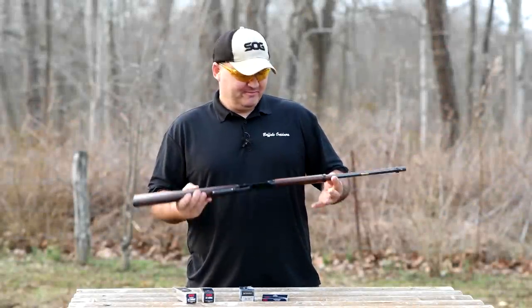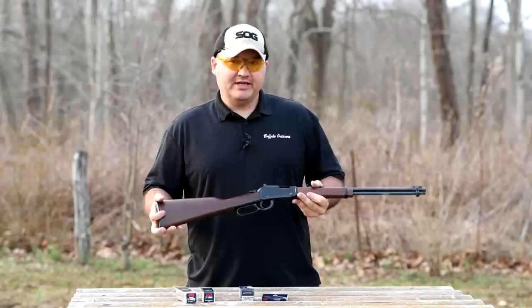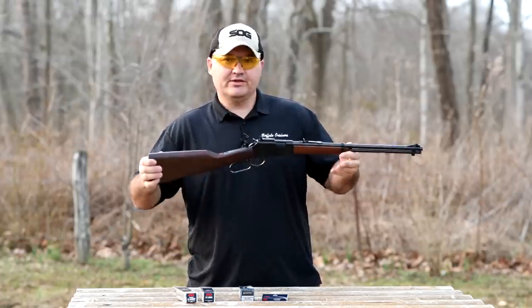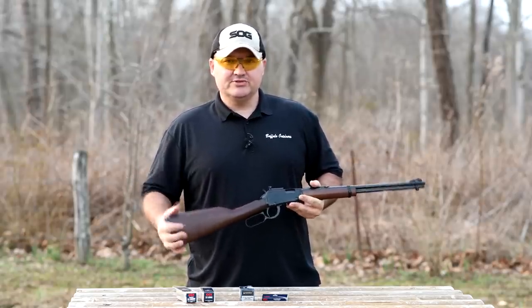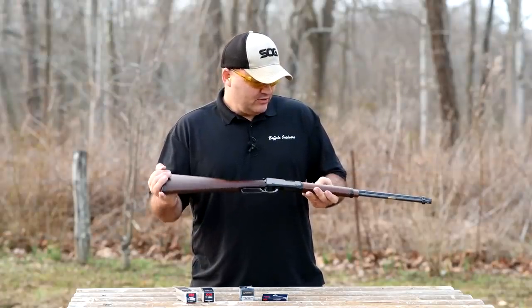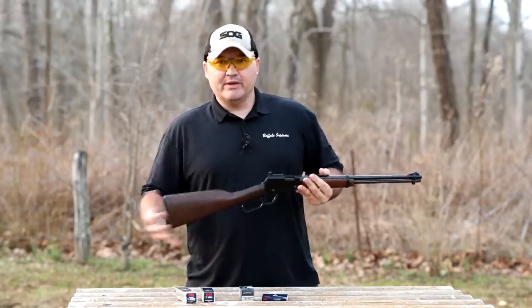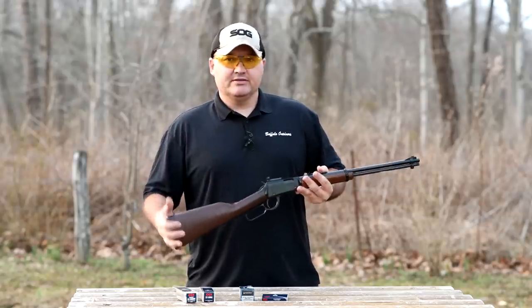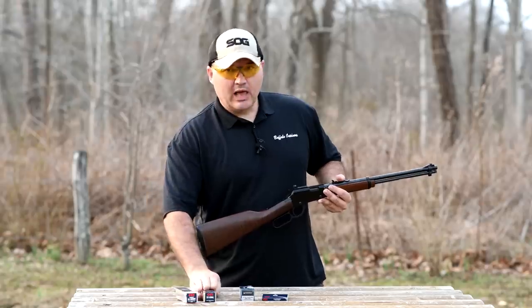Hello guys and gals, Buffalo here. Just got a little short video for you guys today. Back when I did my review on the little Henry H001 22 lever action, there wasn't a whole lot of ammo available when I did that review, so I just used long rifle. Now the rifle's chambered for 22 longs, shorts, and long rifle. So I had several people ask in the comments of that video about how this gun cycles with shorts. So today I've got some shorts and some longs.